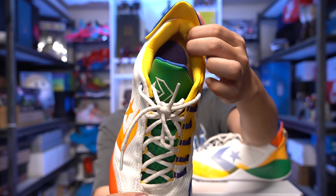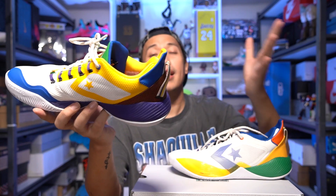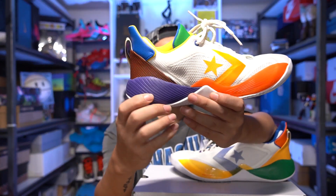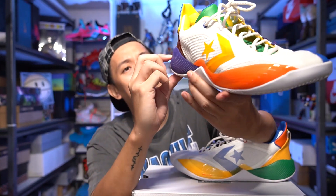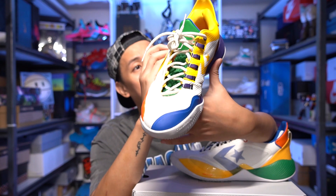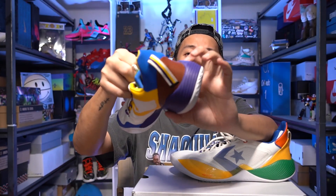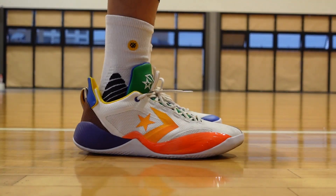They're really comfortable and I didn't feel any heel slippage in the Converse BB Shift. It comes with an ordinary insole. Now let's talk about the cushion setup of the BB Shift, which really surprised me. It has a forefoot Zoom unit plus a carrying foam. I'm not sure what foam it is, but it feels like Cushlon because it doesn't leave markings like typical Phylon. There's no branding on the foam, but on the forefoot it has 'Air Zoom' written on the plastic piece.